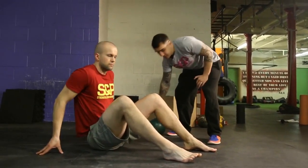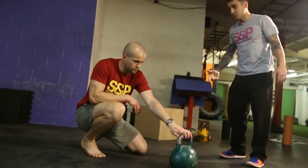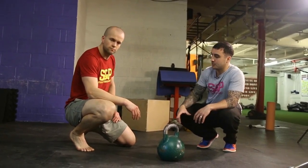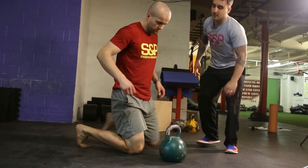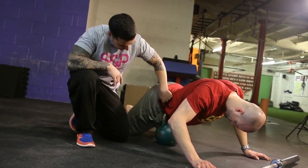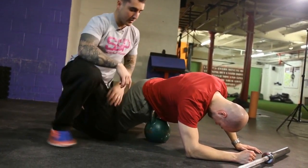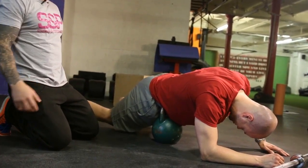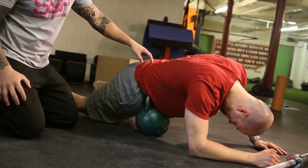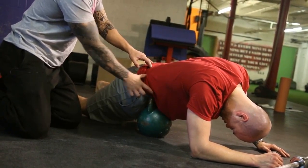Another smash technique — we call it a gut smash. We'll use a kettlebell first. When we think of soft tissue, we think of muscles, legs, upper body. But now I want to get more into the gut area. So Zee's just going to lie on the kettlebell, just above his pelvis. You'll find his hip bone and then just kind of sink into it. Try to put as much weight as possible, and then just focus on breathing. As he breathes out, he just relaxes further into it. You should feel the tissues getting pulled away from your hip.